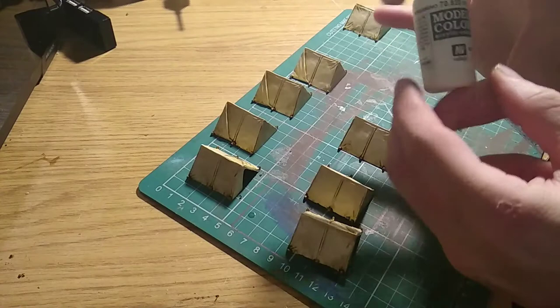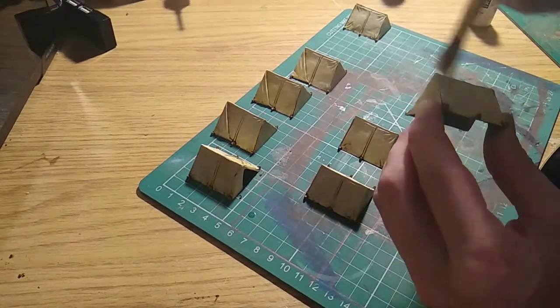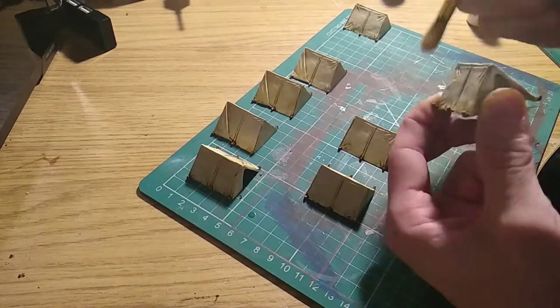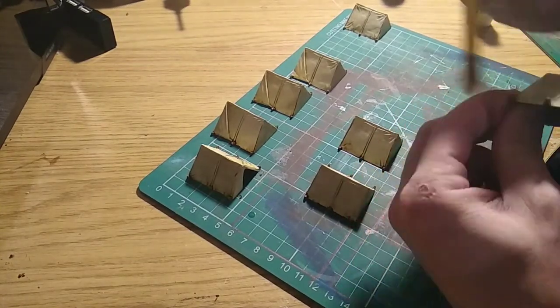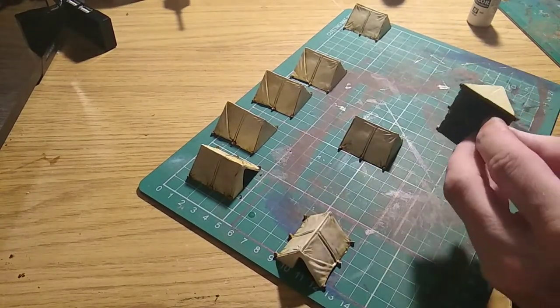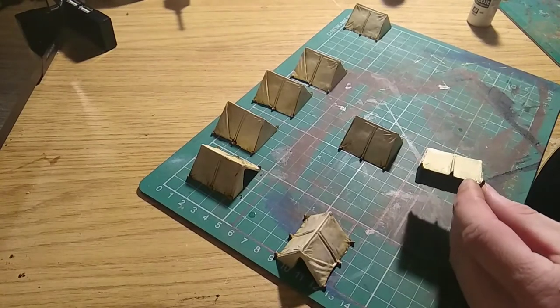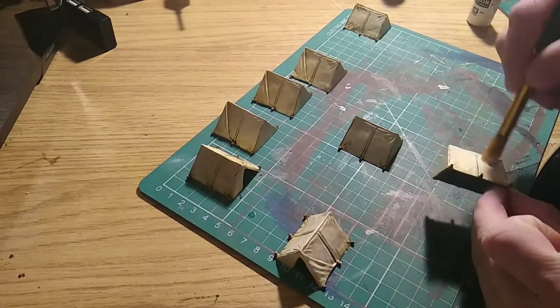With all the pegs done, we're going over with a dry brushing of Vallejo White just to pick out the highlights on all the raised areas. You can see going over it all light and fast to pick it all out.